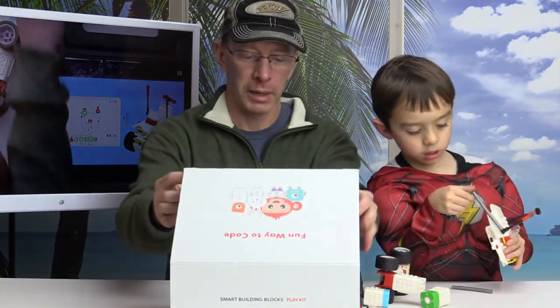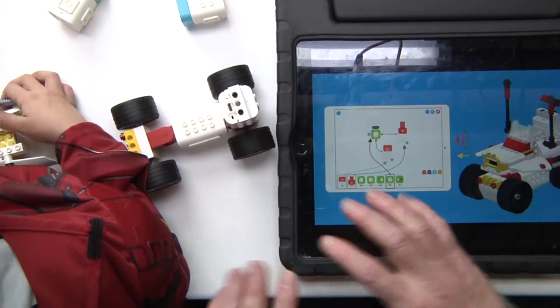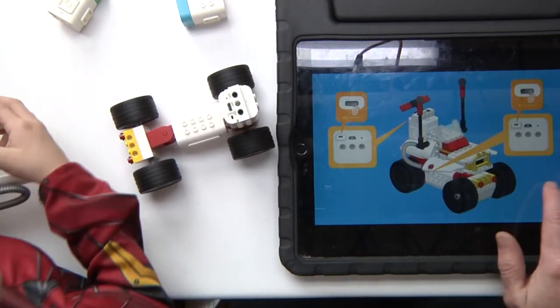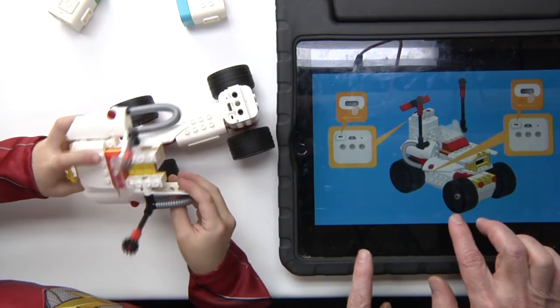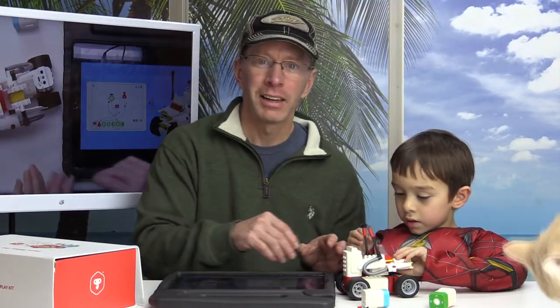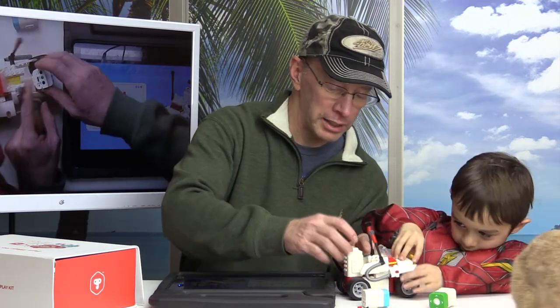We're going to show you how simple it is to program this car we just made. The Lego kits are really cool — they have simple instructions right here. We just put together the ATV and Hello Kitty, and now we're going to turn on these little Bluetooth motors.